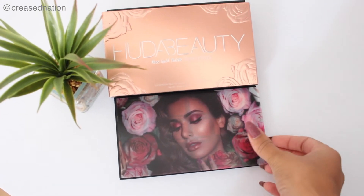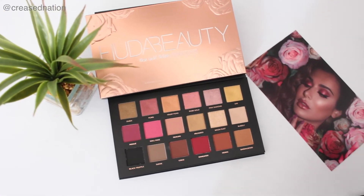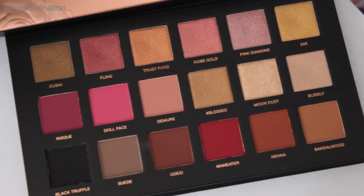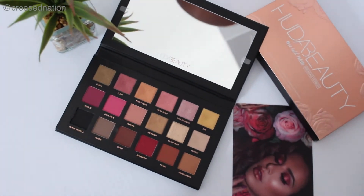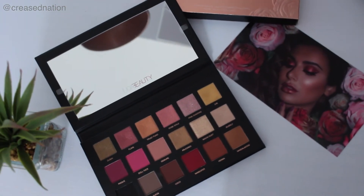When you open up the palette, it has a mirror and then an overlay — which is exactly like the outside — probably so that you don't mess the eyeshadows. Going into the eyeshadows, there are eighteen shades: nine mattes and nine textured eyeshadows. They have remastered this so the textured eyeshadows can be used with a brush and don't only need to be used with your fingers. What I really like is that there is an even balance of mattes and shimmers in this palette.